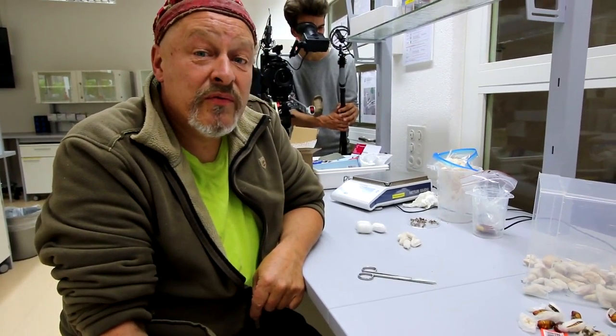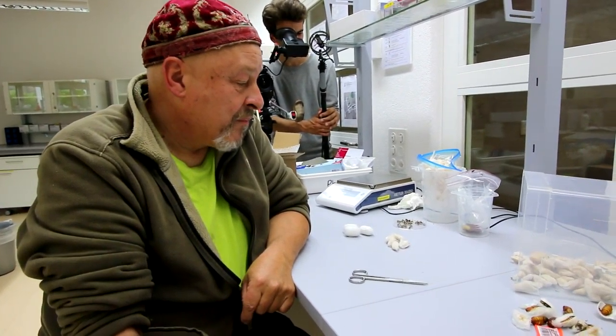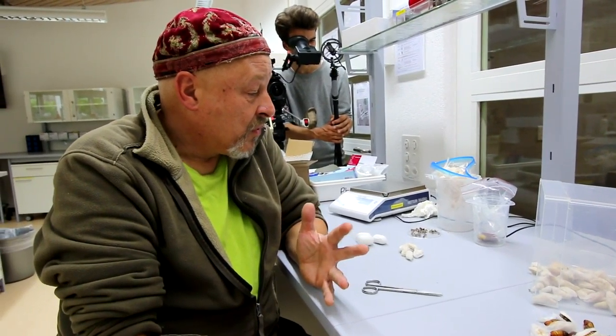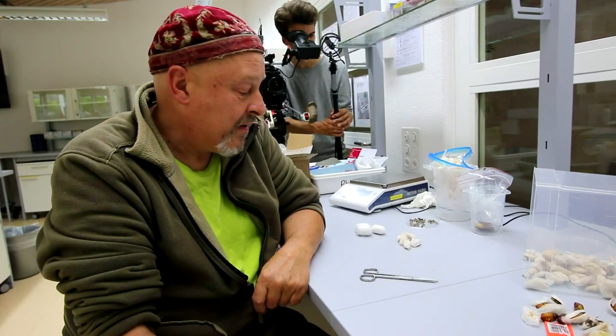Here we are in one of the laboratories of the Zurich University of Applied Sciences in Wädenswil, near Zurich, where we prepare our samples for research about the content of the pupas in terms of proteins, water, and lipids.